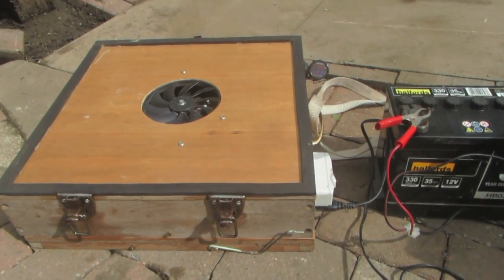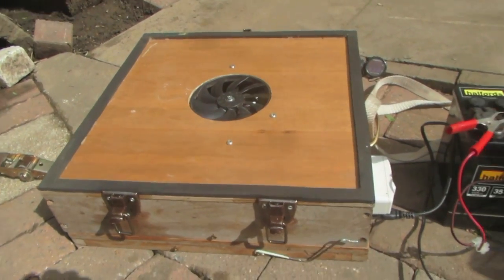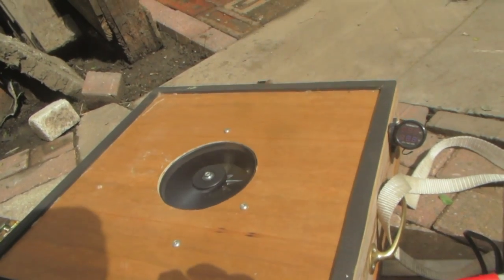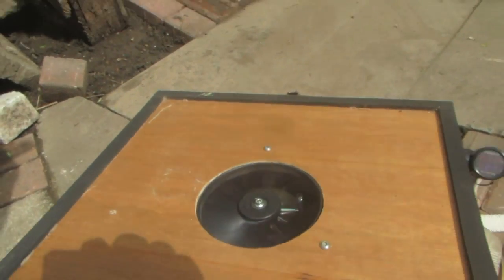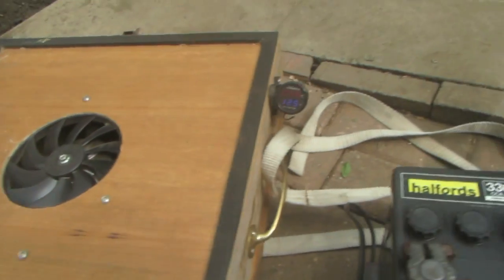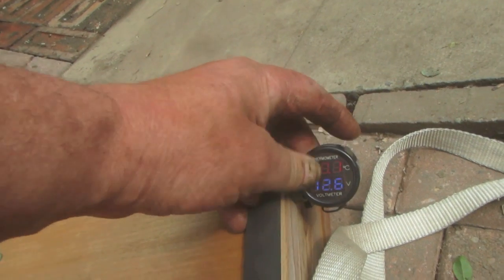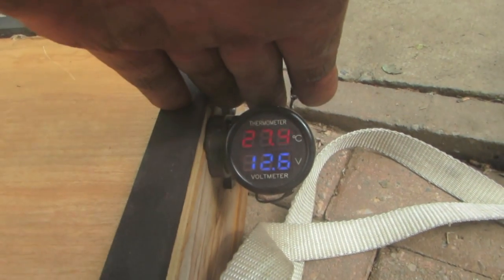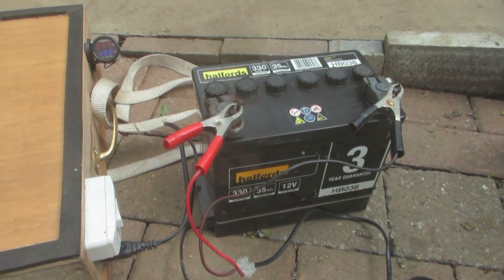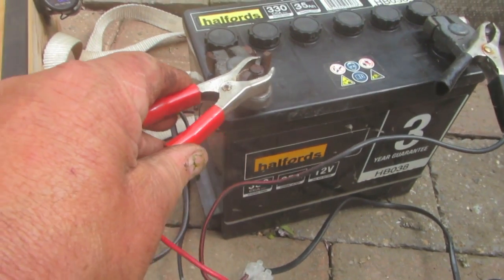I'm going to introduce you to my homemade swarm vac - that's the fan box. I'll build it up so you can see how it works. On the battery there's an on/off switch; the fan is mounted inside an old box and the air exits through those holes, or you can use mesh. I've got a 12-volt plug for a solar panel to charge the battery, though in reality I've never used it. I have a voltage meter so I can see when the voltage is getting too low. This battery does about three average swarms, which is pretty good - it's a 35-amp, quite small.